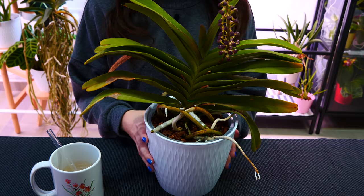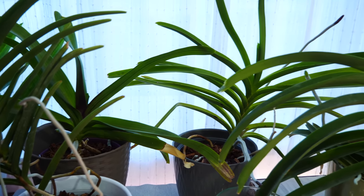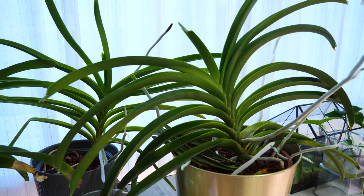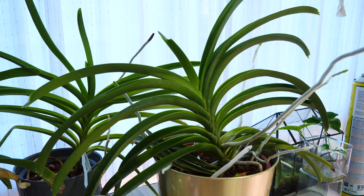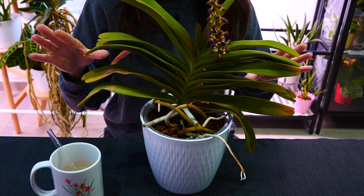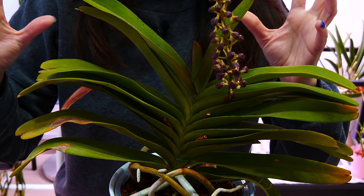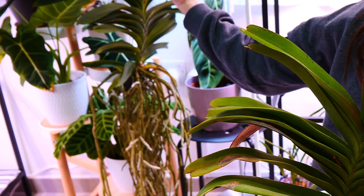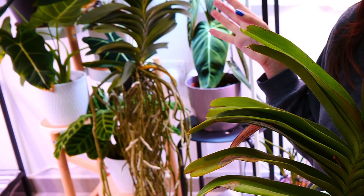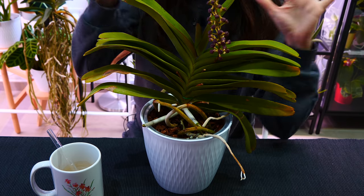Hey guys, it's Danny. Today we are talking about Vanda orchids. One of you suggested I make a video talking about my potted Vandas, how things are going. I will touch upon the transition from bare root to potted Vandas — they have the reputation that you really need to keep them bare rooted, but that's not true. We're also going to look at a new acquisition; she is enormous but beautiful. It's a little bit of a challenge, so I'm going to show you how I'm going to manage her.